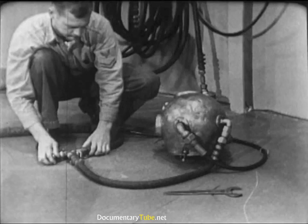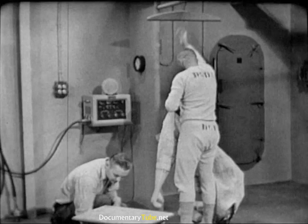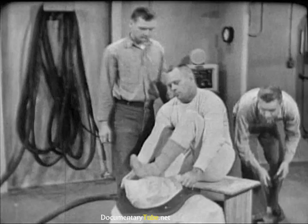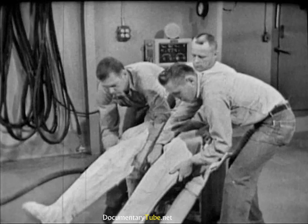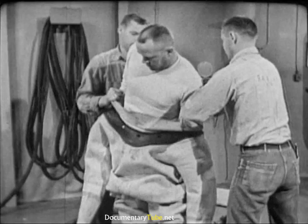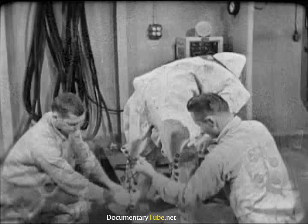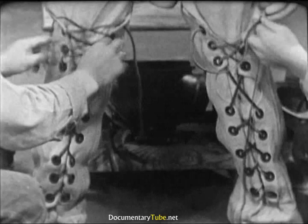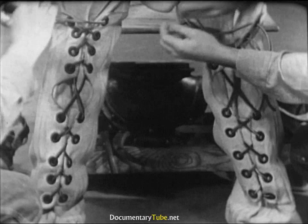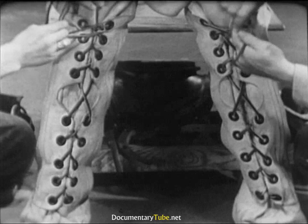Dressing the diver is mainly the work of two men, the diving tenders. They are supervised by the diving officer or the diver in charge and assisted where possible by the diver himself. The diver is prepared for diving by donning one or two sets of diver's underwear, his choice determined by the temperature of the water and the amount of physical activity required by the job. To begin the dressing process, the diver slides feet first into the diving dress, the tenders assisting in drawing it up. The diver helps by worming his arms into the sleeves as the tenders work the dress over his shoulders. Tenders work as swiftly as they can, consistent with safety, out of regard for the diver's comfort — on the surface, the diving outfit is not a very comfortable one.